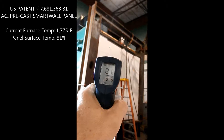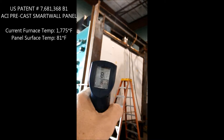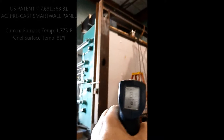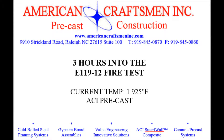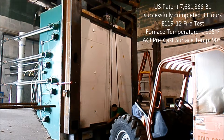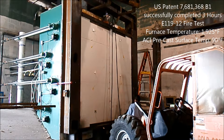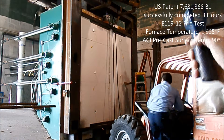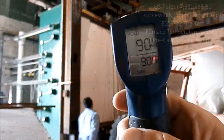Panel surface temperature is the same, so we're successful in not having transferred any of the heat to the other side of the panel. The fire test has concluded. Now they are dismounting the panel. The surface temperature of the panel got to 90 degrees.